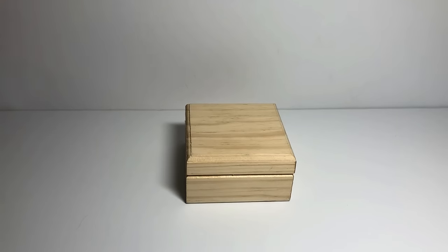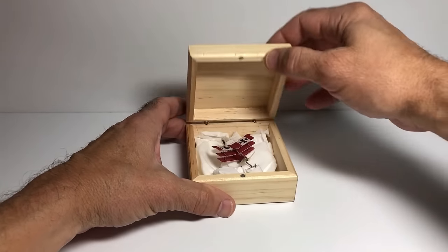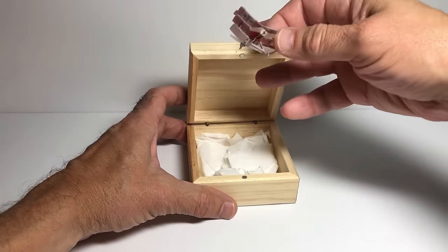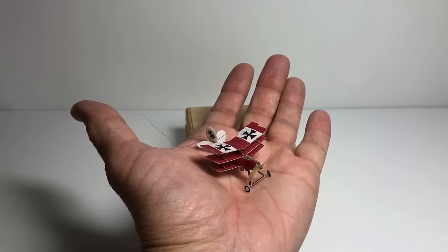Hi, it's Joe Malinczak, and today we're going to take a look at something really cool. It's a model I built actually about five years ago. I'm just updating some videos on my YouTube channel, and let's take a look at it. It is a 1.5-inch wingspan micro-RC triplane.